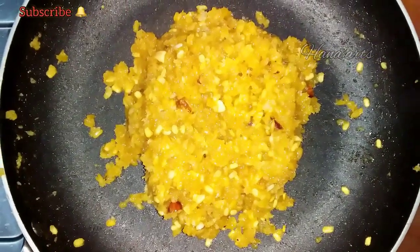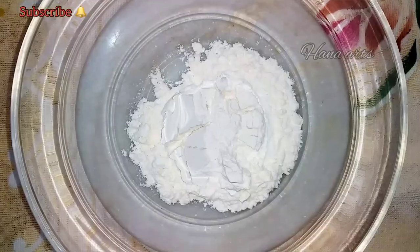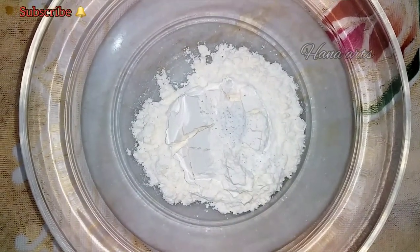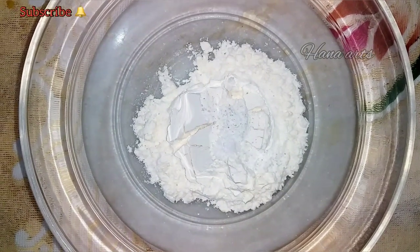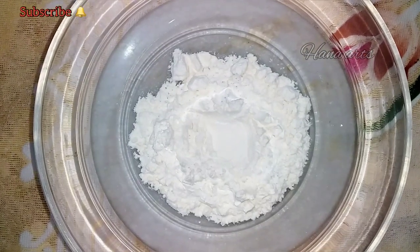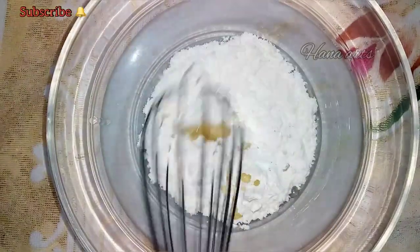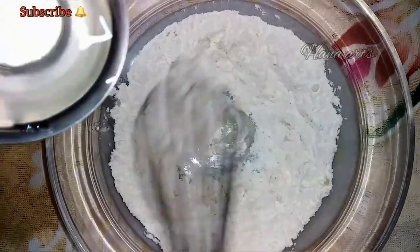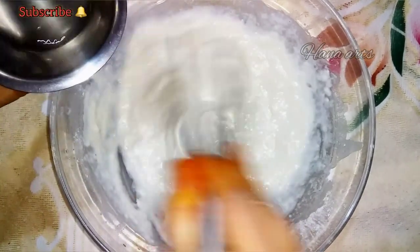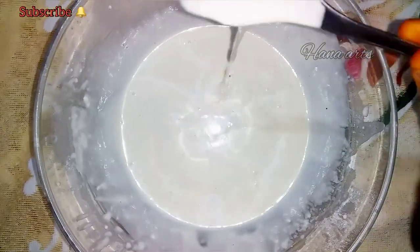Add a little bit of salt in the bowl. Add some salt in the bowl. Add the dough to the dough and mix it well.